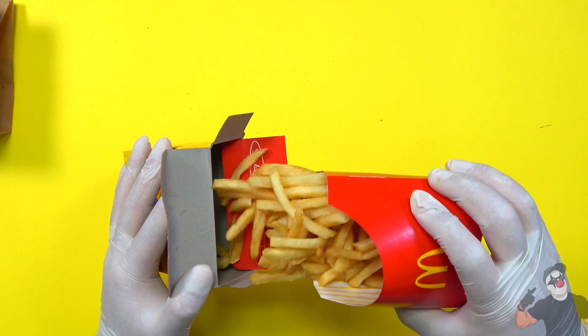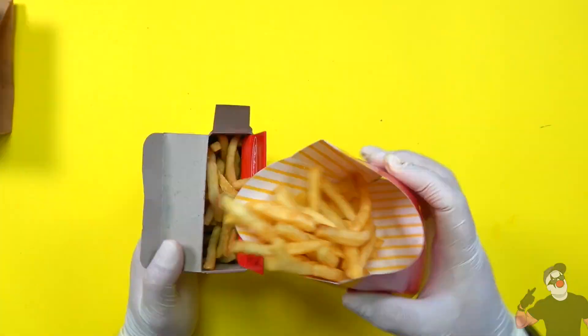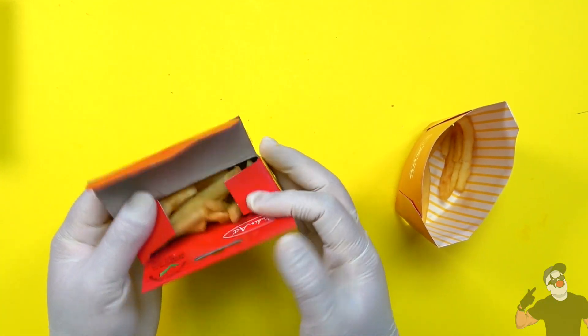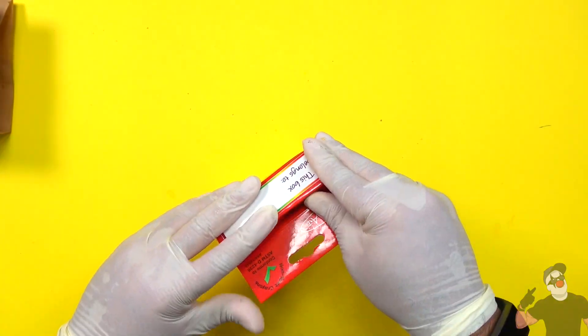You might be able to fit the whole thing. Let's see — did I get a big enough crayon box for this? Yep, a lot of them went in there. So I'm gonna close up the crayon box and we have our fries in there.